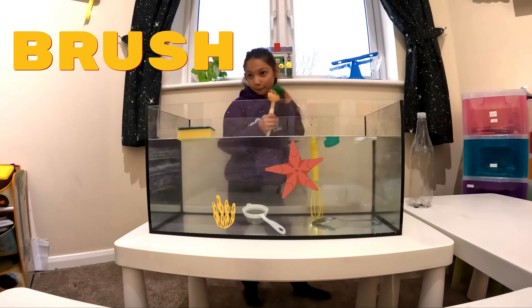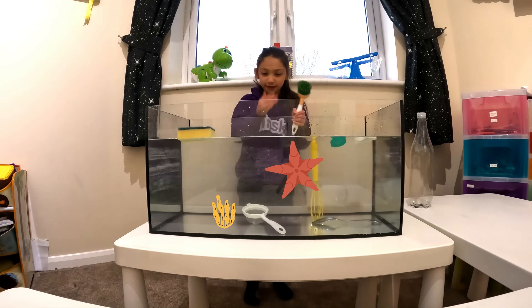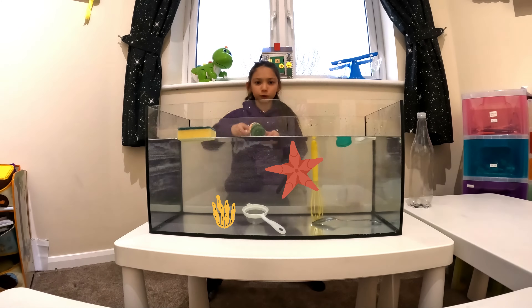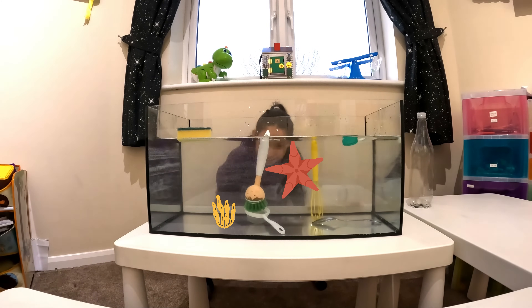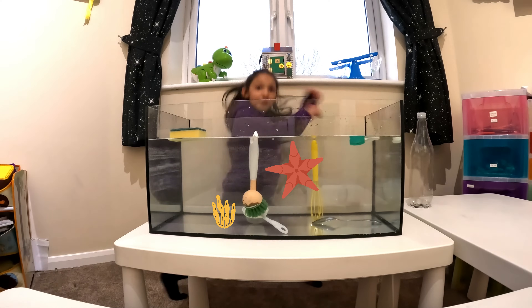We've got a brush. Scrubba dub dub. Let's see if it sinks or floats. Let's reveal the answer. It sinks. Well done if you said sink. It sinks!